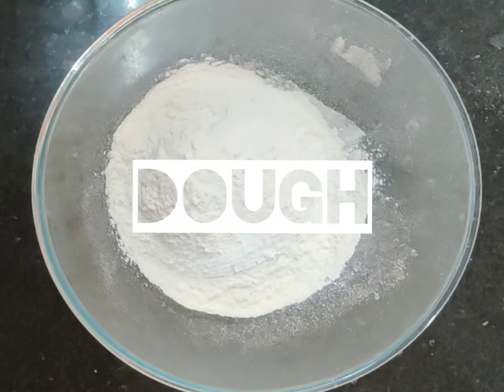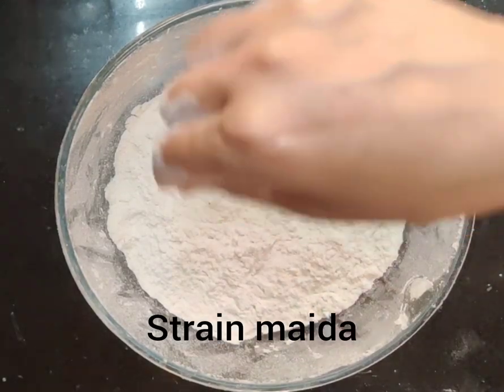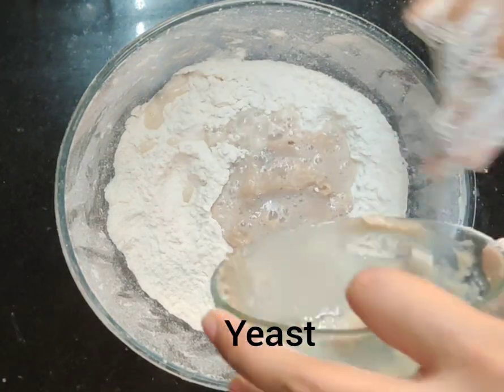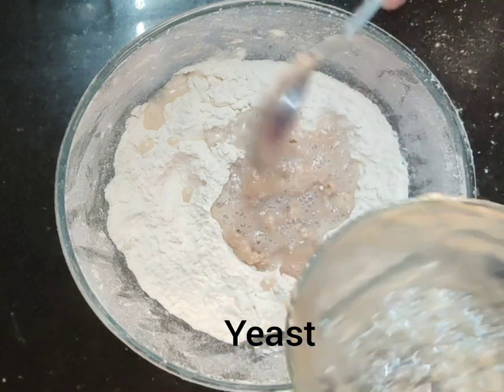Let's make our dough. I have brought some flour. I have added a little amount of water and I am now adding the yeast water.